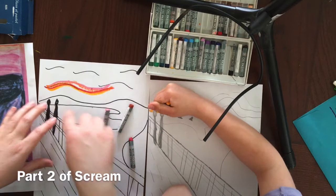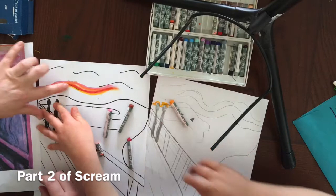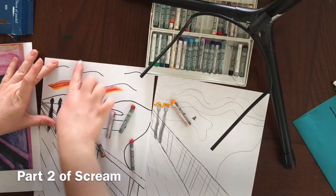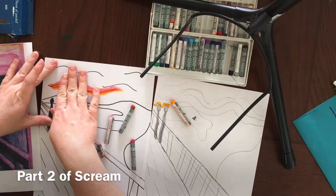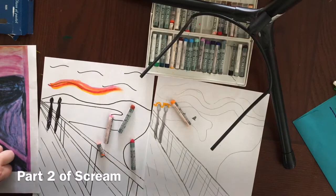If you guys are using pastels, the cool thing that you can do with pastels is smear and smudge it. So you can take your finger and kind of smear it across. But the thing to keep in mind is that you want to smear it in the direction of your directional lines. So if you're doing lines this way, you don't want to smear it horizontal. If you're using markers, paint, colored pencils, or crayons, just keep your lines going in the direction of your horizon and that'll help create those swoopy lines.